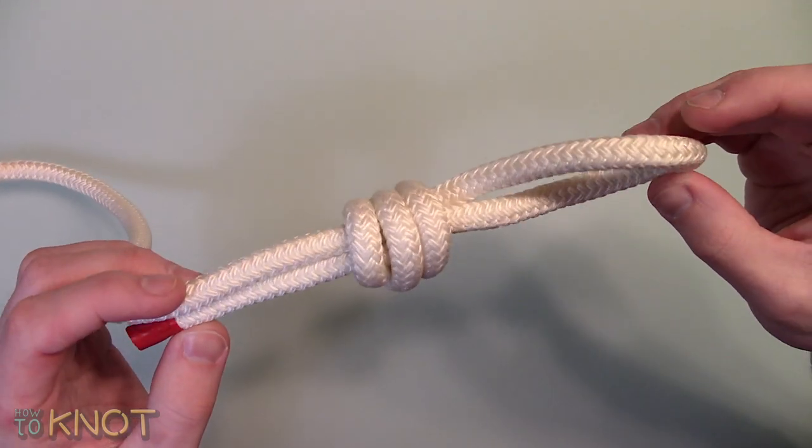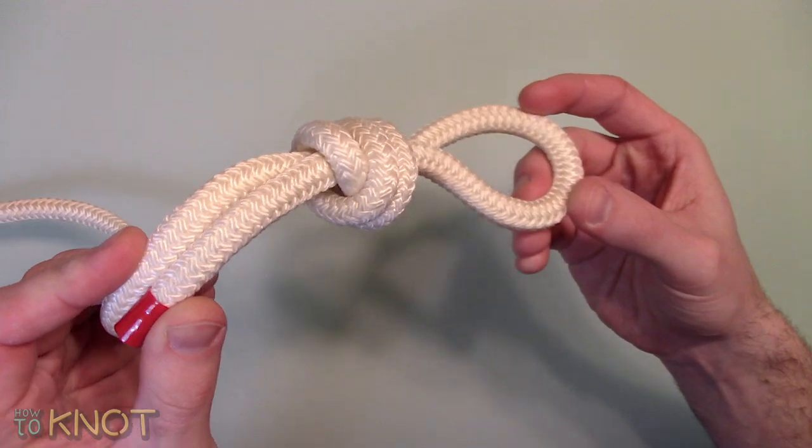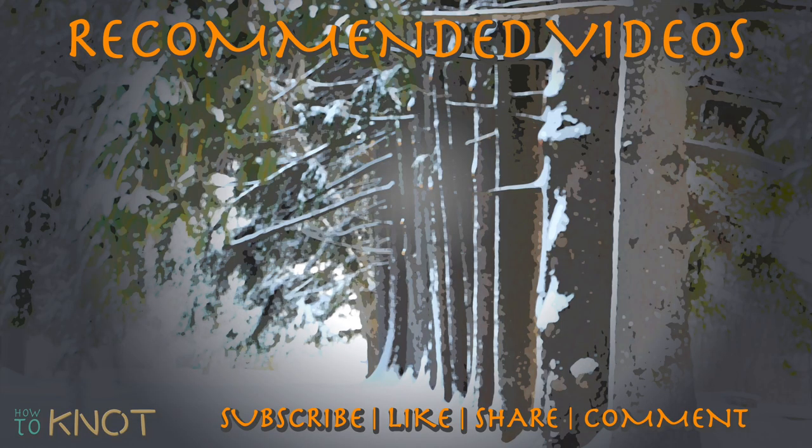This concludes the rest of my video. I hope you enjoyed it. Please be sure to hit the thumbs up button, and if you'd like to see more knot tying videos, subscribe to my channel. Thank you for watching.